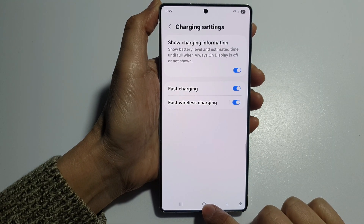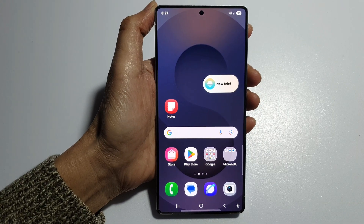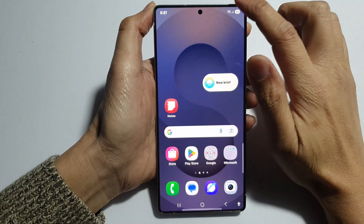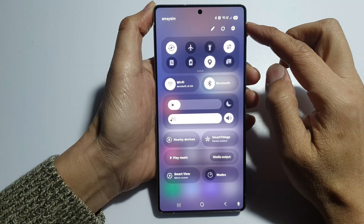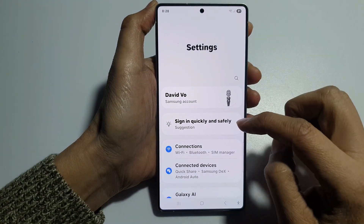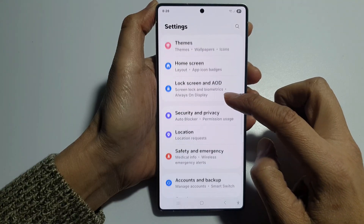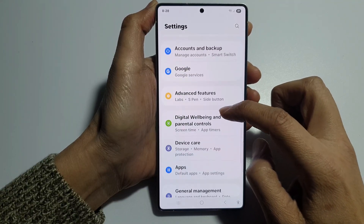First, tap on the home button to return back to the home screen. Then from the home screen, swipe down at the top to open up quick settings. In here, tap on the settings icon. Next, scroll down and tap on device care.